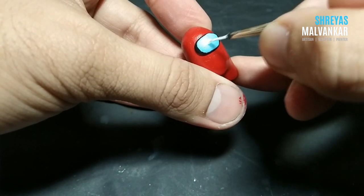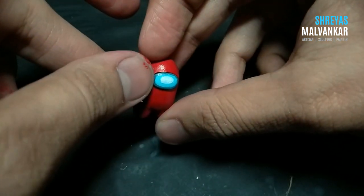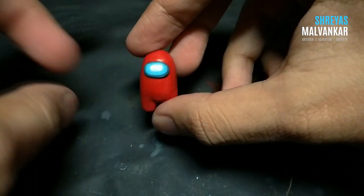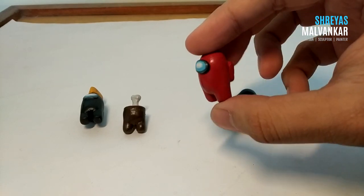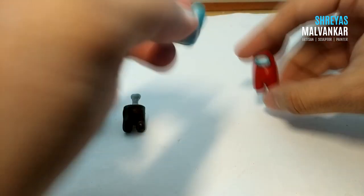I think we are done now — yes, we are! Remember, this is not the only way to do this; you can always invent your own way. I just showed you my way — there are no rules, so keep exploring. Finally, we have completed our Among Us characters. I have made four at this moment and kept them very basic, so that if you are doing this for the first time, you can do it too.